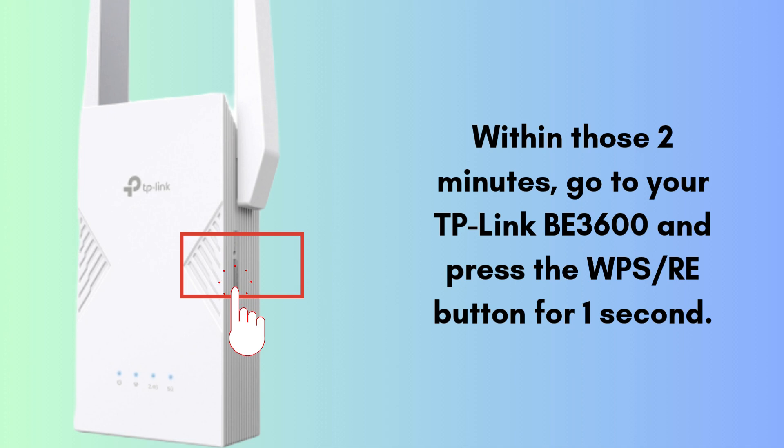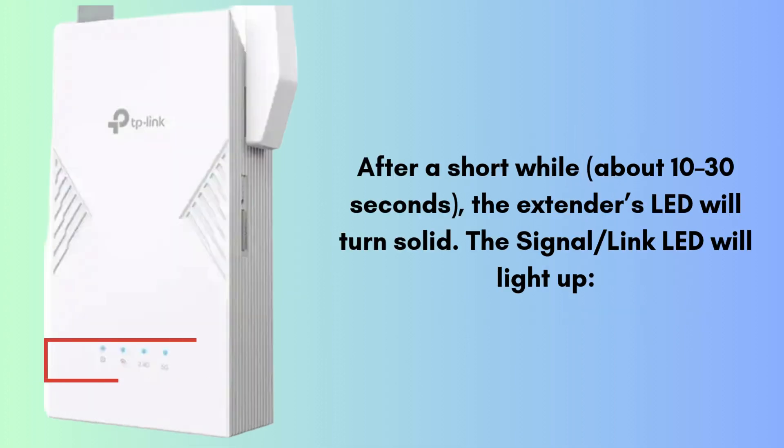Within those two minutes, go to your TP-Link B3600 and press the WPS/RE button for one second. The extender's WPS/status LED will start blinking, showing it is trying to pair with the router. After a short while, about 10 to 30 seconds, the extender's LED will turn solid and the signal/link LED will light up.